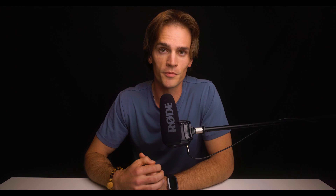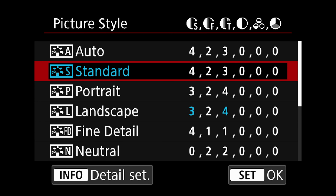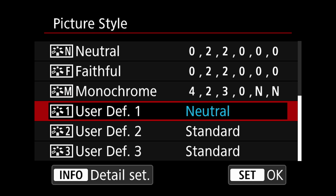Here we are in the Canon R5 menu, and if you use a Canon camera this is going to look pretty much the same for all Canon cameras. To find picture profile, we're going to go over to number three — it's actually called Picture Style. Once you open up the Picture Style menu, it's going to be set to Standard.